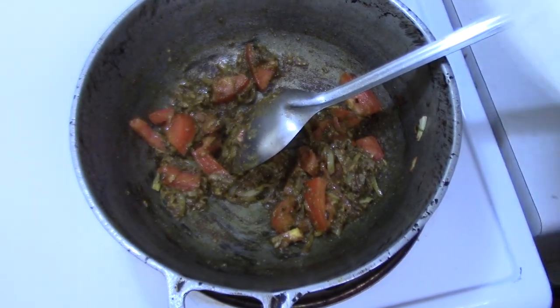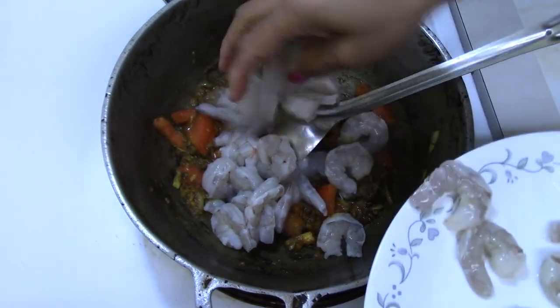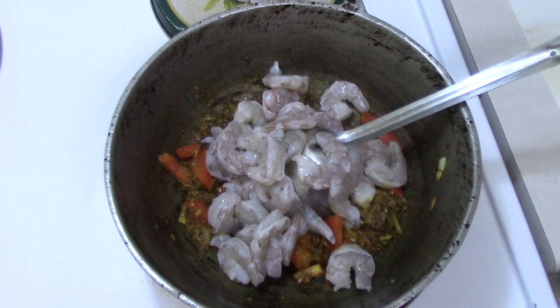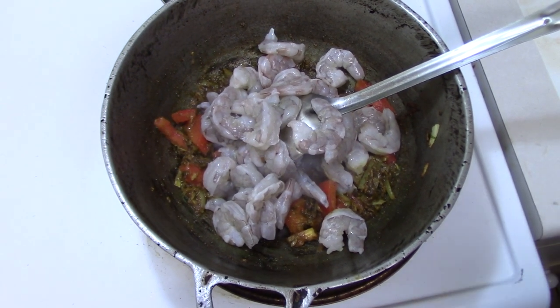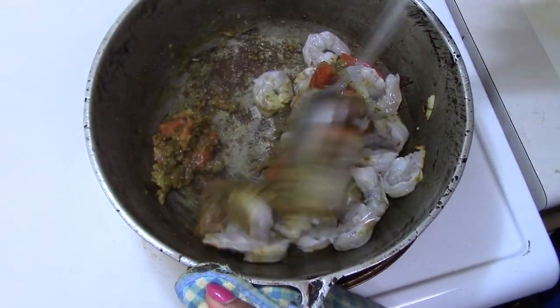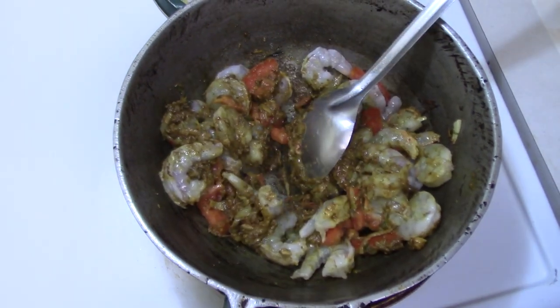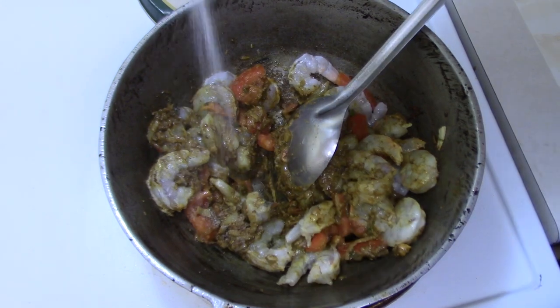Okay guys, time is up. Now time to add our shrimp. Salt to taste.